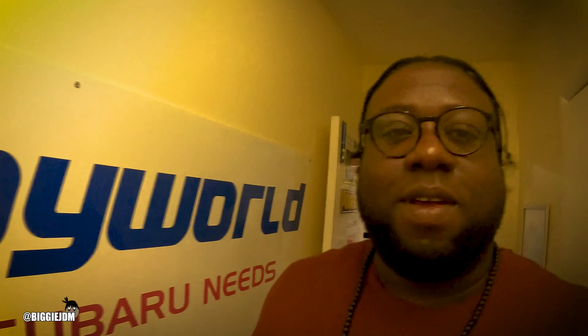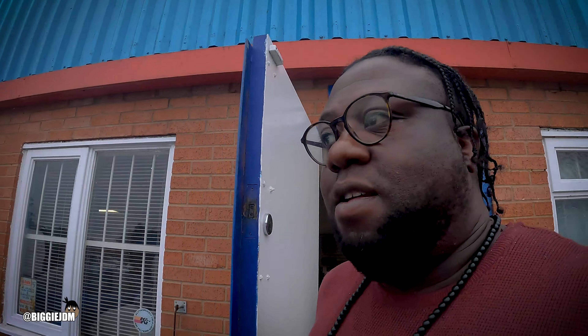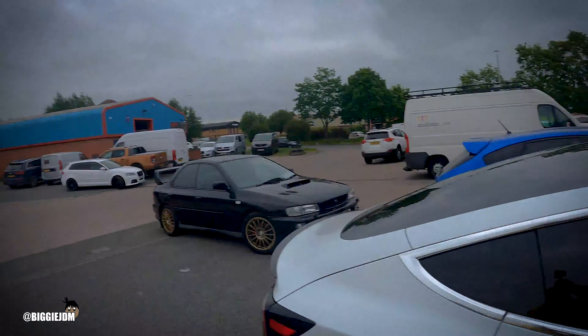Awesome guys at Scooby World, sorted this out big time. Right, let's get back. One more stop — get some brakes for the GC8. Let's go.